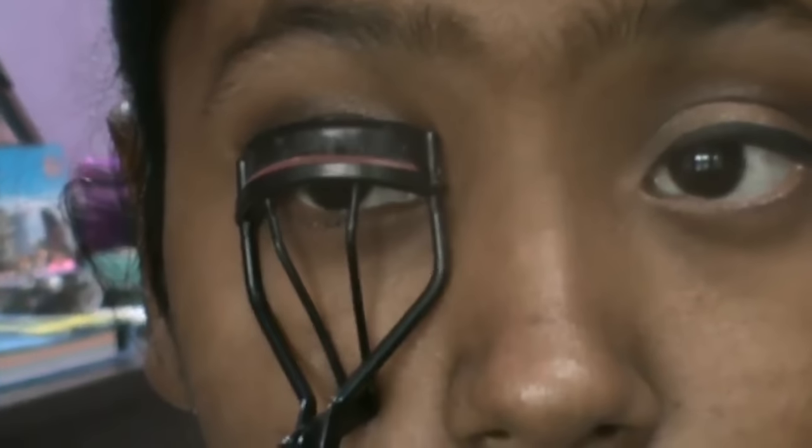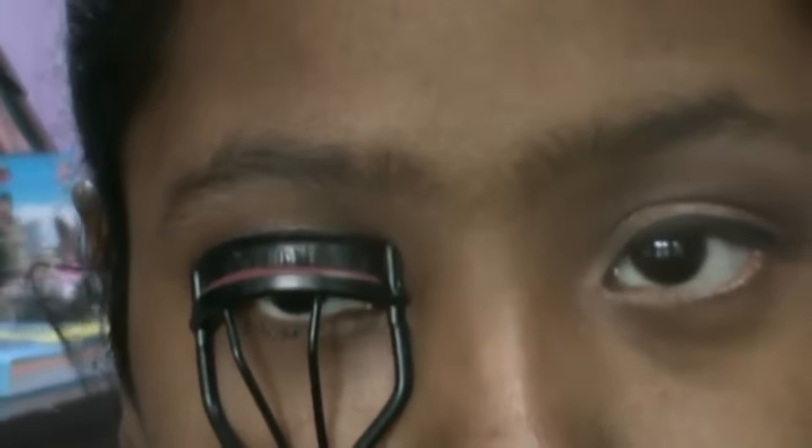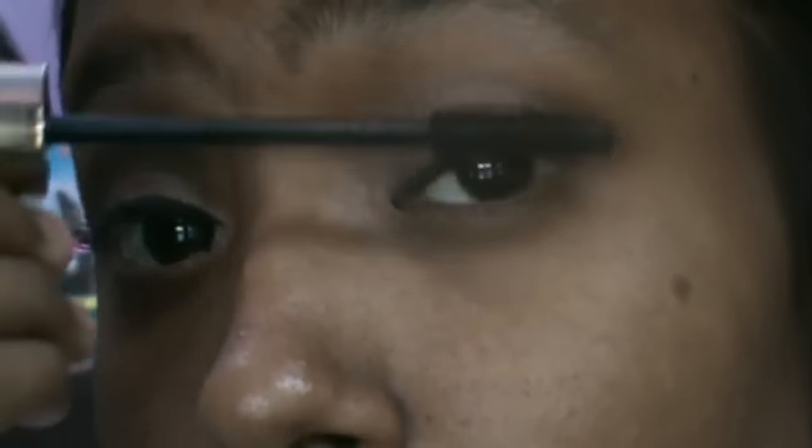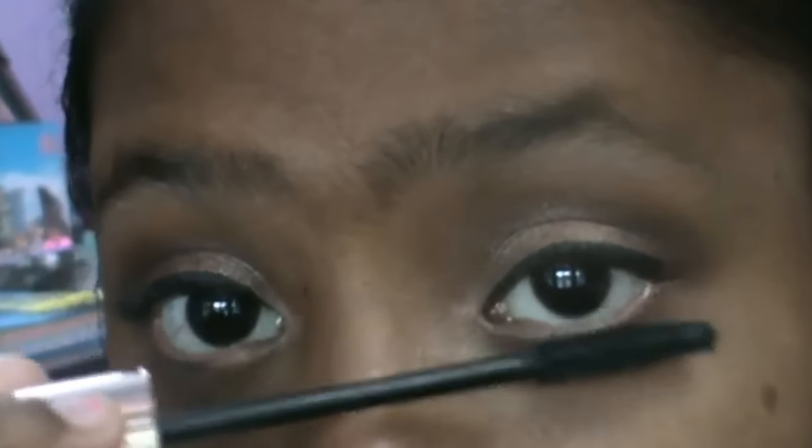The next part is eyelashes. I'm going to curl my lashes and apply mascara, which is really basic. Just curl your lashes as much as possible. I have really small eyelashes — even my mom and dad don't have very full lashes. Then the eyes are done and we're moving on.